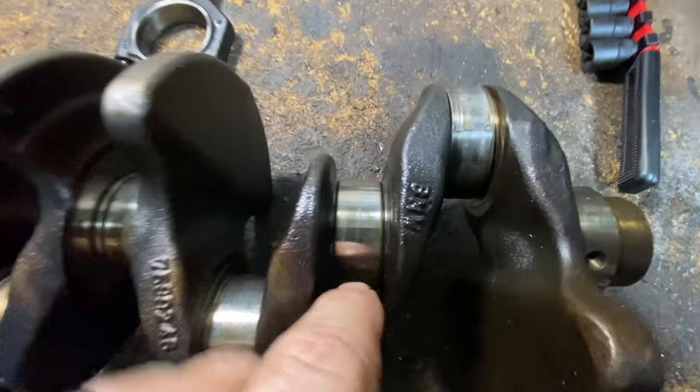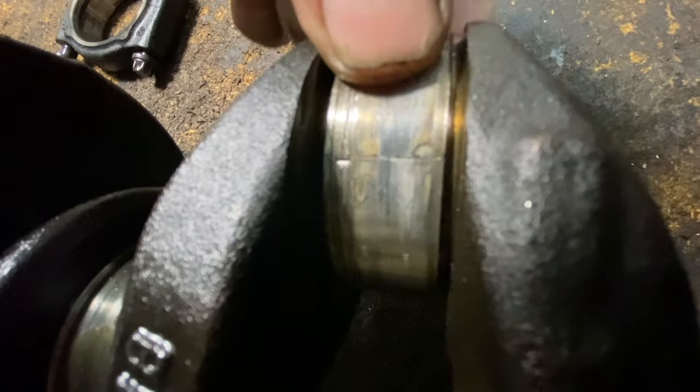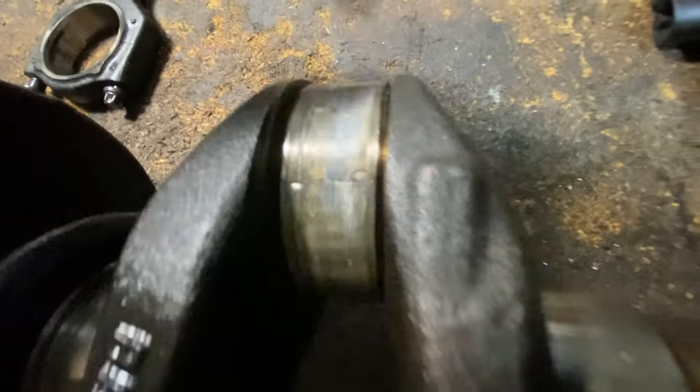It looks like one of the journals, but if you can see close, it's actually welded itself onto the journal.